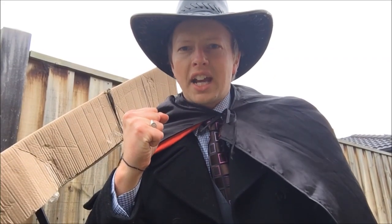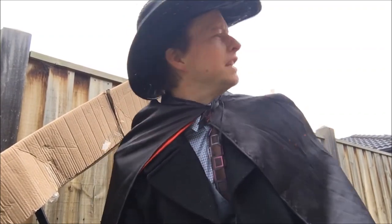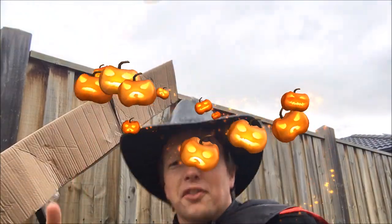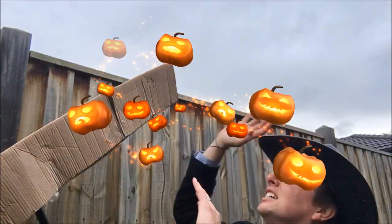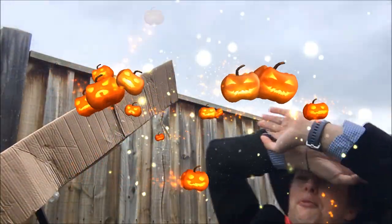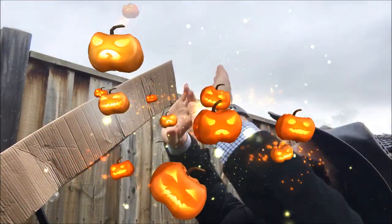And so I created a PVC pipe candy slide without any PVC pipe, just from things I found at home. Can you make a candy slide from things you have at your house? Let me know in the comments. And remember: if you put your mind to it, you can accomplish anything. Bye!